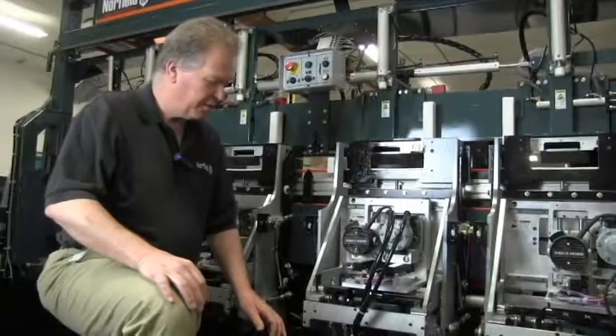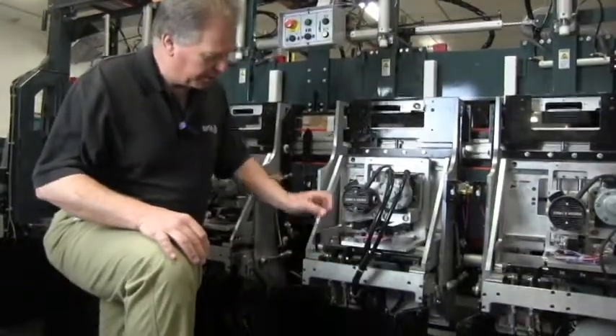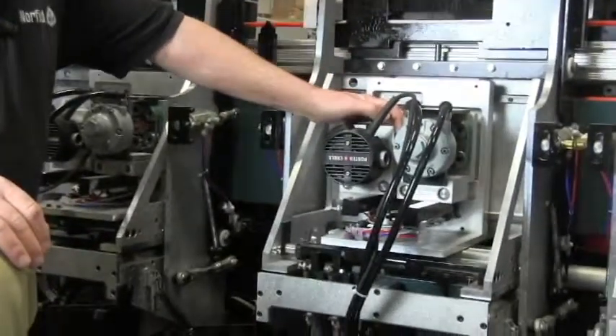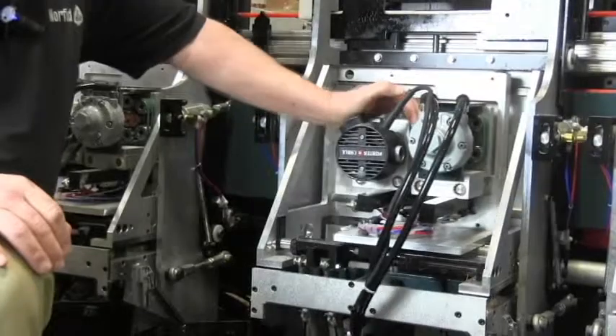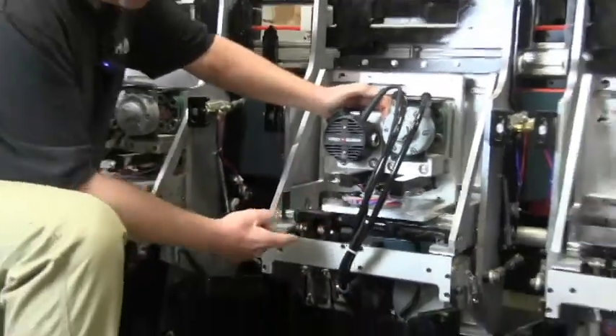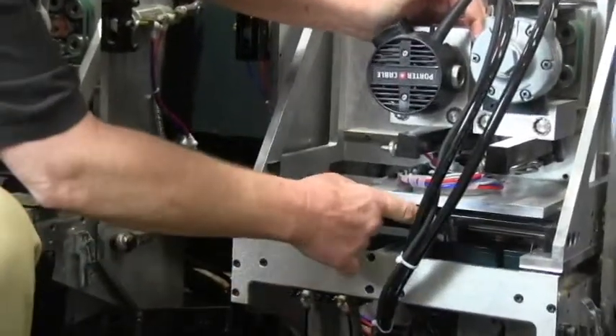When adjusting the hinge mortise on the Eagle, we'll start with the horizontal position. These two stops here stop the router from left to right and create the width of the hinge mortise. In this case, we're going to set for three and a half inches. This adjustment bolt controls the side to your left, this one to your right.